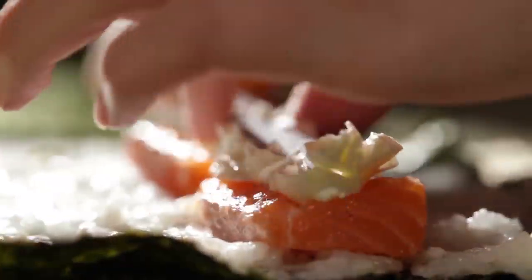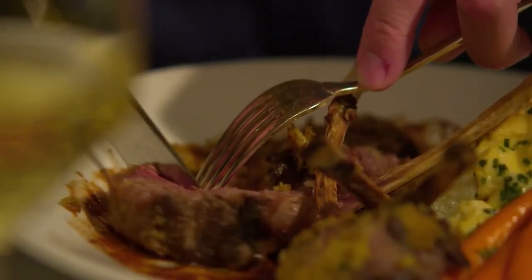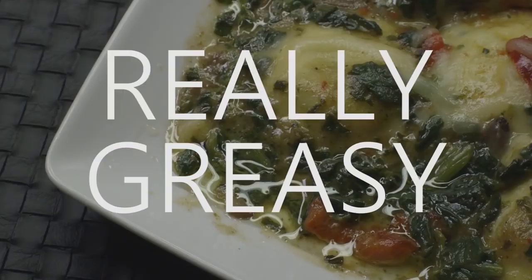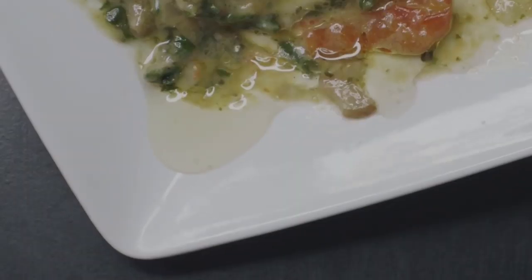Everybody loves food. But foods are greasy. Really greasy. And this plate changes everything.